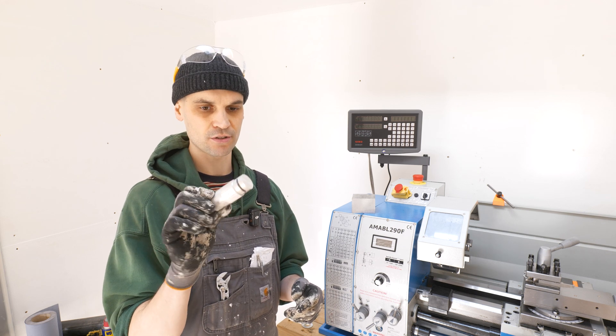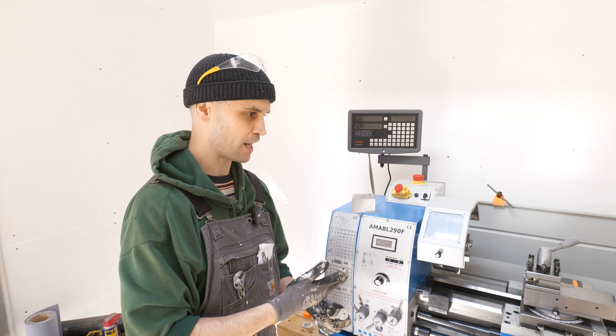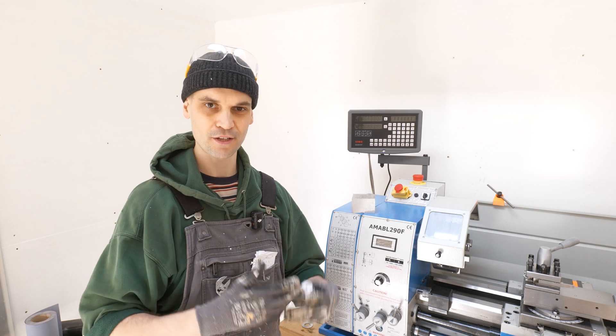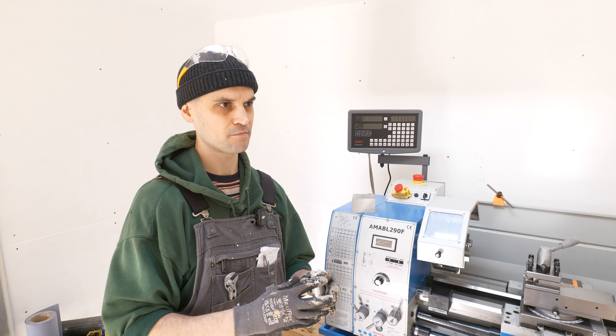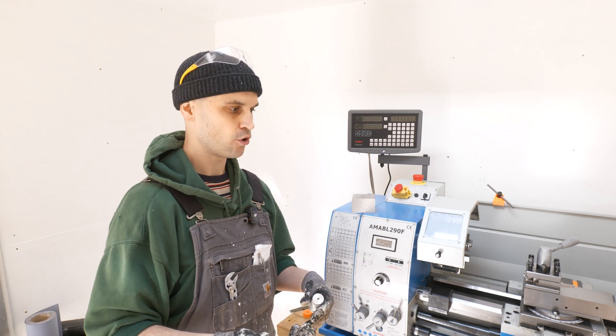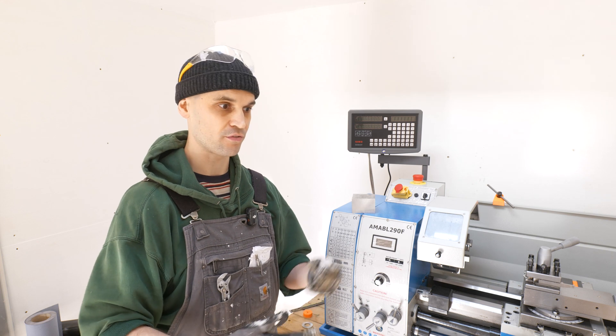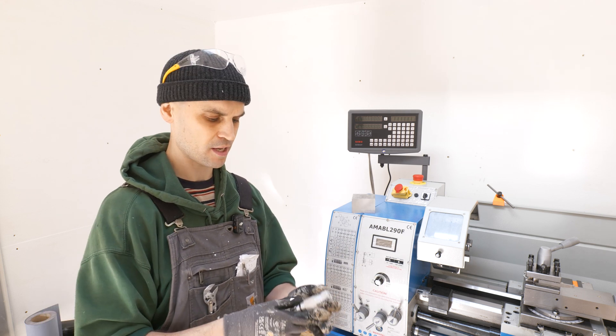Unfortunately I don't actually have any round stock of the right diameter. I'm not sure whether to just buy stock in a larger diameter and then machine it down, or whether you literally buy stock for each and every type of project. I'm not too sure, so if you could comment below how you handle the stock requirements for your projects, that would be really helpful.